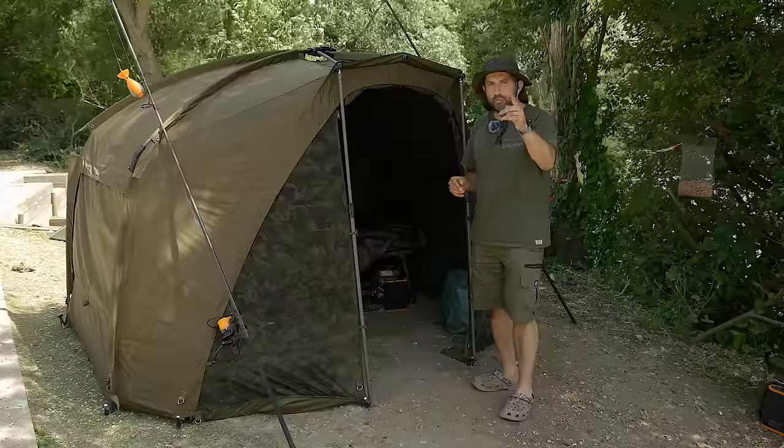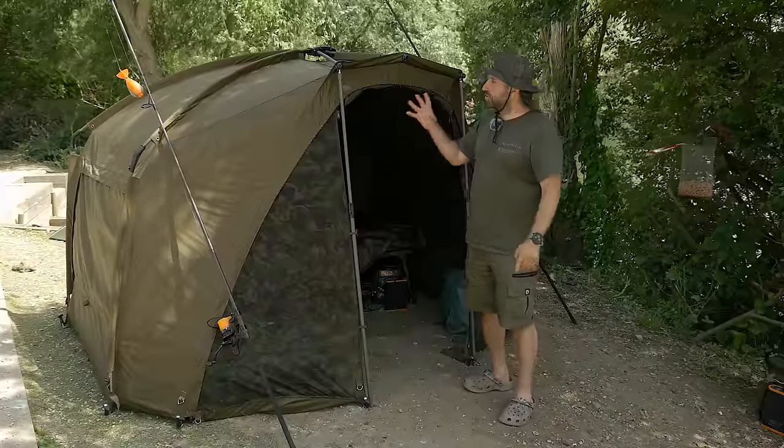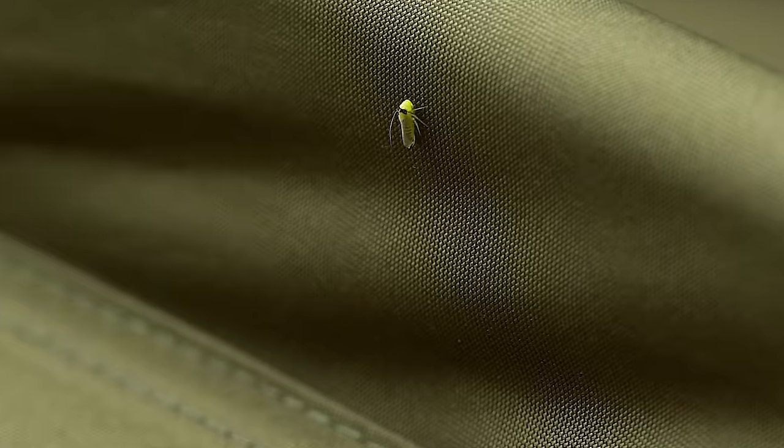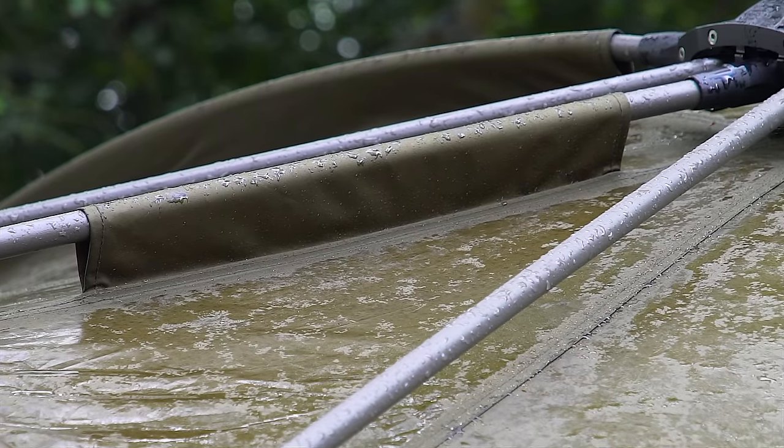Another element worth pointing out is the actual hydrostatic head on this bivvy. It has a 20,000 millimetre hydrostatic head. What does that mean in layman terms? It means it doesn't get any more waterproof than this bad boy.